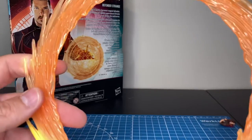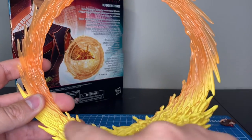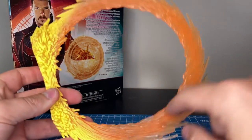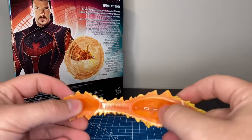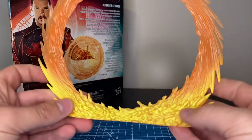It's a translucent plastic with very good paint apps. This reminds me of the old school Toy Biz Human Torch paint scheme. Being translucent, I could definitely see some modders and customizers using this and making it light up, especially with little indentions here — you could definitely hide a battery pack of some sort.